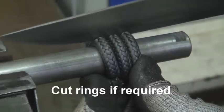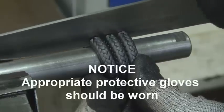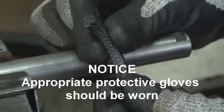Where length form packing is used, spirally wrap the packing around a rod or tube of diameter equivalent to the valve spindle or pump shaft. Using a sharp knife, cut the required number of rings to fill the packing space. Clean cuts are essential to obtain good butt joins.